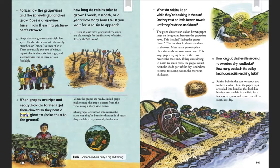Notice how the grapevines and the sprawling branches grow. Does a grapevine tamer train them into picture-perfect rows? Grapevines are grown about 8 feet apart. Field workers hand-tie the sturdy branches, or canes, to rows of wire. There are usually two sets of wire — a top set that is about 6 feet high, and a second wire that is 3 or 4 feet high.